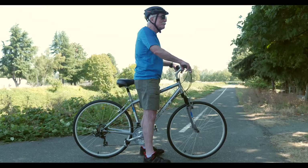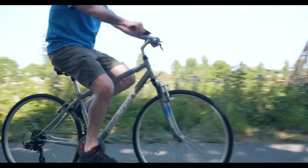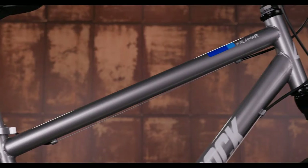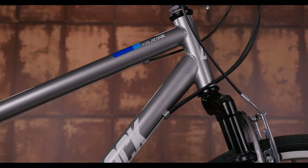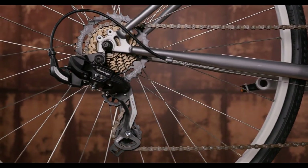It has a low standover height for easy on and off, and a comfortable upright geometry for a predictable, stable ride. The Calamar is built on a sturdy steel frame and has a 3x7 drivetrain with Shimano grip shifter and rear derailleur for simple shifting.